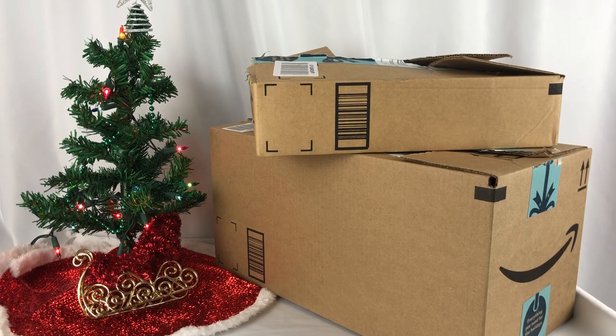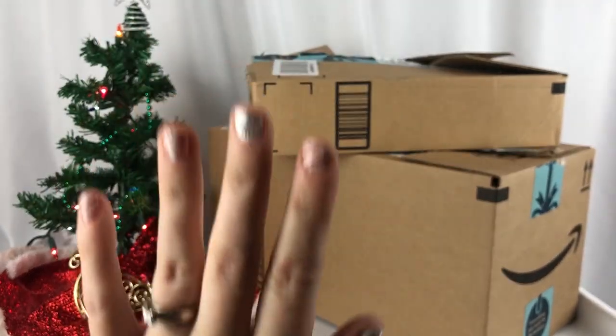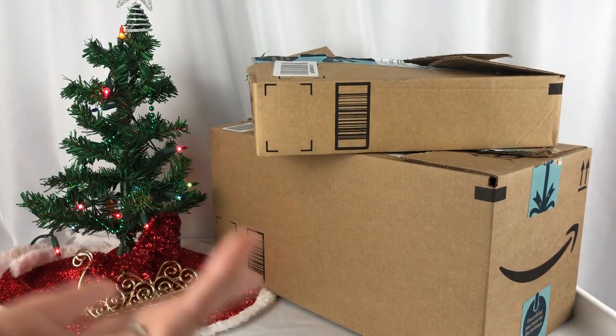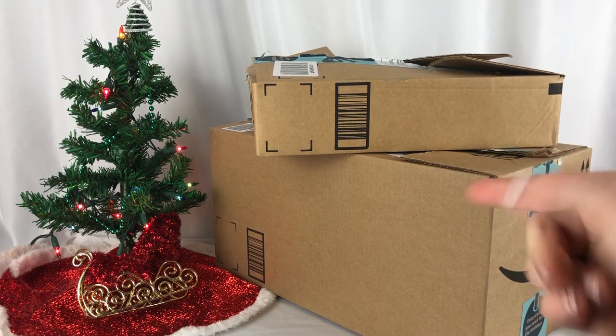Hello Toy Crazy Kids, it is Toy Crazy Mom and today, oh my goodness, look what I have. I have two boxes, so here's the deal — there is a toy in one of these boxes, but I'm not sure which one it is. Oh no, I hope I don't choose the wrong one. Which one do you think I should choose?